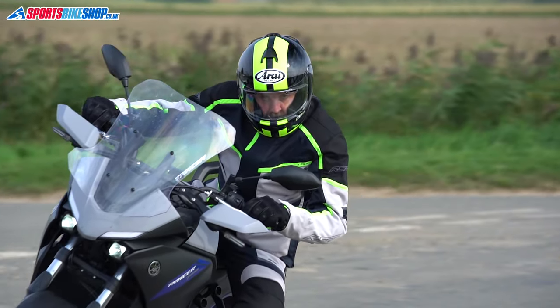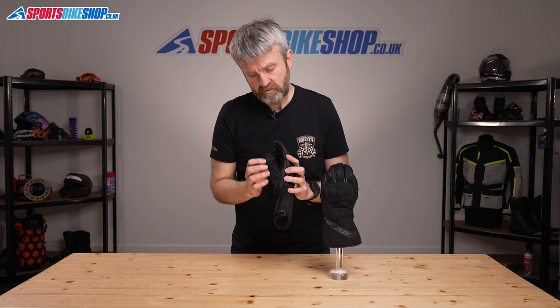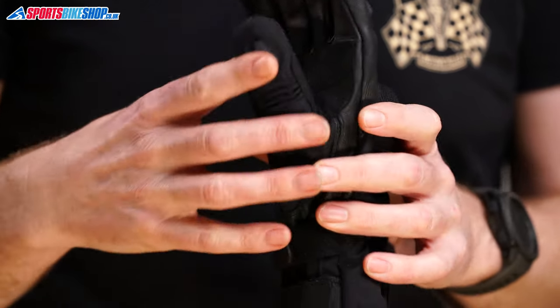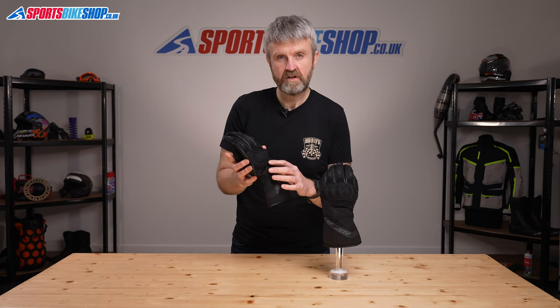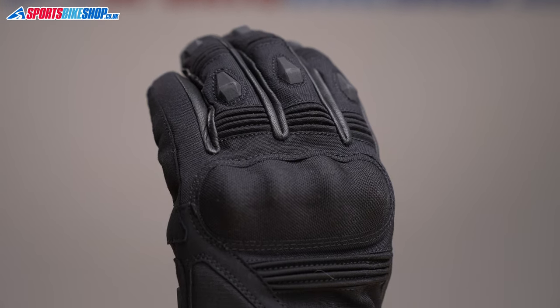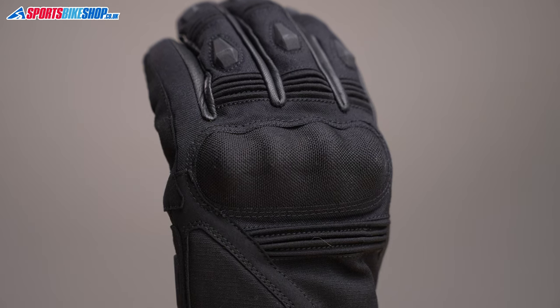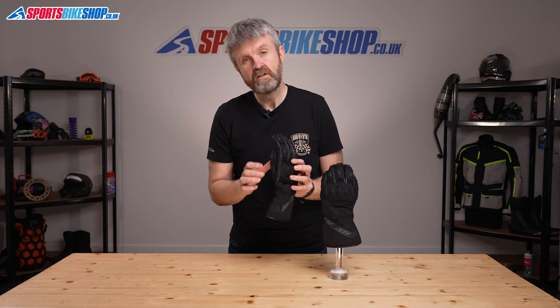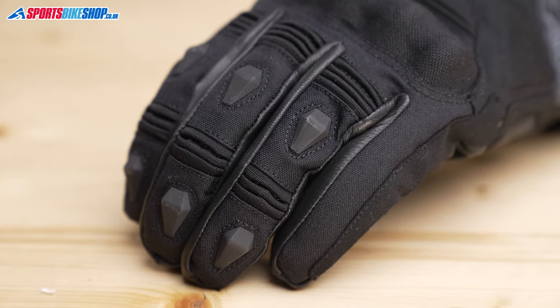The thumb section is made from nylon, which is made more flexible by this accordion stretch panel just around the knuckle, and there are further accordion panels on the back of the hand and then on the first three fingers. The back of the hand is all made from nylon with hard inserts to boost slide protection on the thumbs and then on the first three fingers.